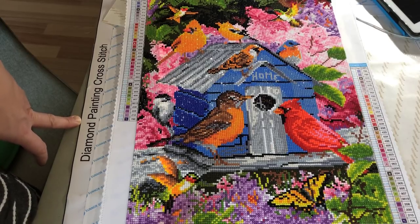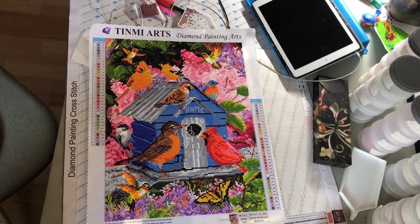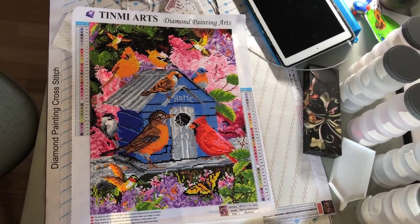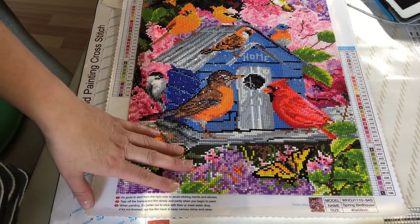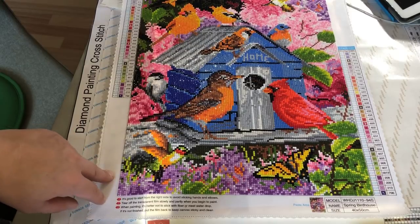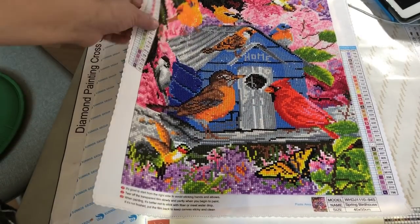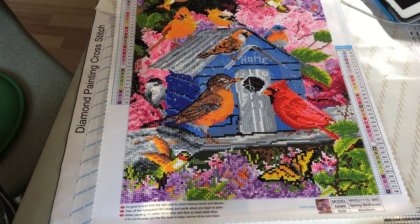Definitely a painting that I would recommend. Seen from a distance it does look good, and it looks like a painting. It's definitely good quality. I will end the video where I've taken it outside so you can see it in real daylight and sunshine and you can see all the sparkle. It is really sparkly and I definitely recommend it.